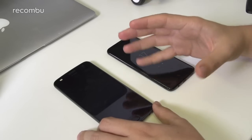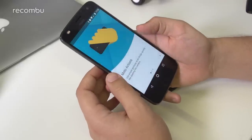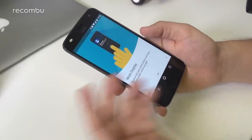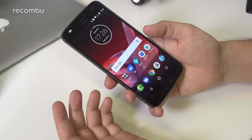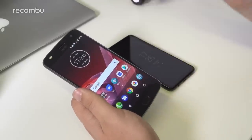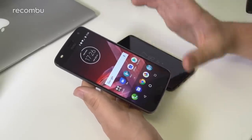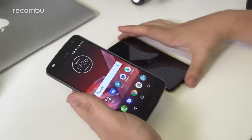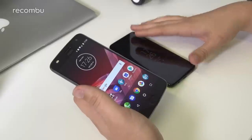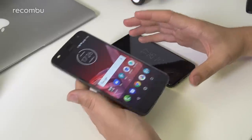Motorola adds a few gestures called Moto Actions — things like double-twist to quick launch the camera, a karate chop to turn on the flashlight, and Moto Display wake via voice. There are some nice accelerometer-based quick shortcuts you don't necessarily get on the Samsung. You can quick-launch the camera from the lock screen on the S8 using a double tap on the hardware keys, but it doesn't have quite the same range of quick-launch features as the Motorola.